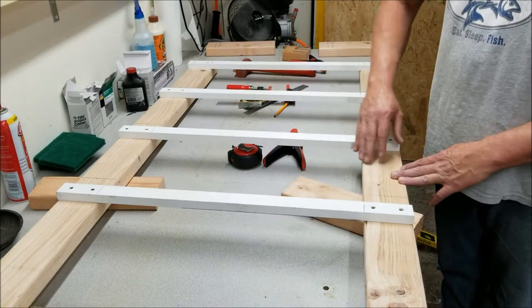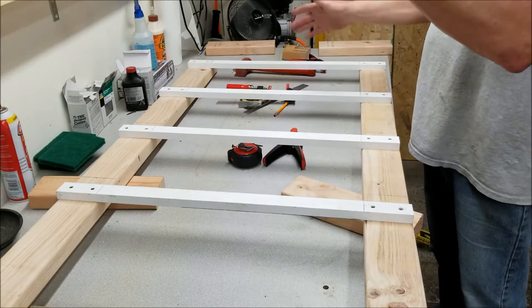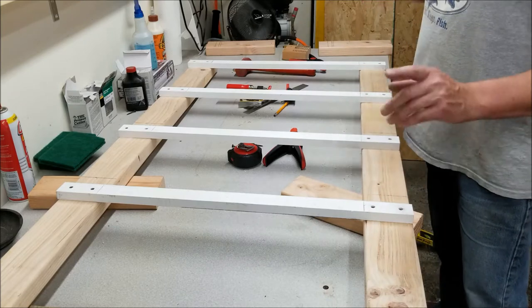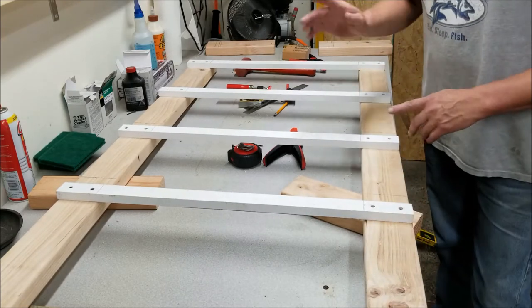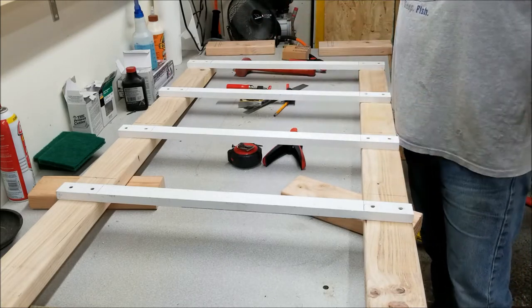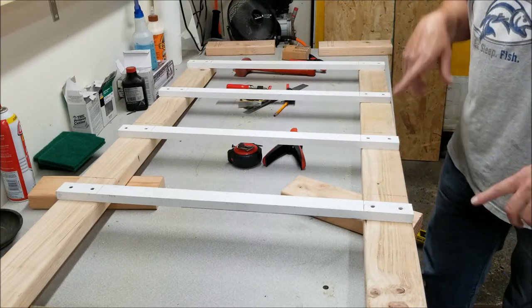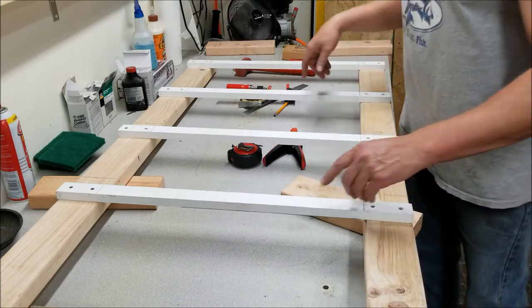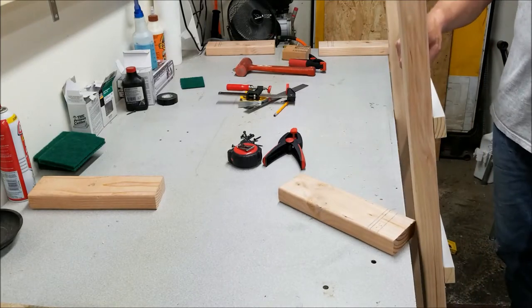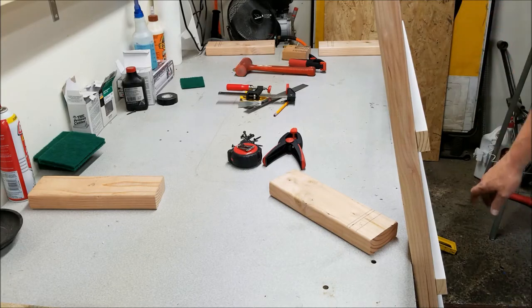All right everybody, there it is - one, two, three, four shelves. Now all you've got to do is take the other two legs, put the brackets on the same exact way, and you've got one for each side, left and right. You don't need to see me do the other side - you already know how. So now we'll go on to making one of the tops of the cages. We'll build one of them, then put all this together and have us a mouse rack. This is going to be more for mice because I'm going to use quarter-inch screen.